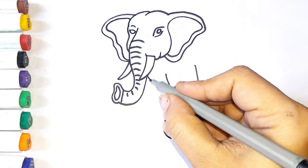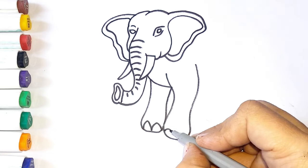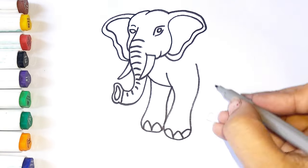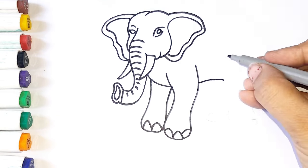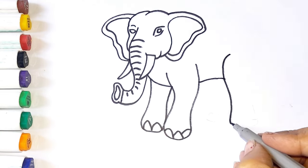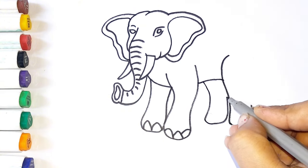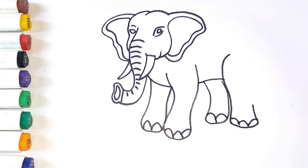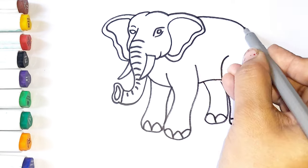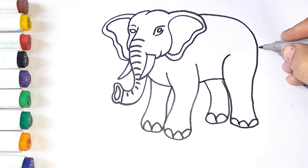The dog takes the cat, the cat takes the mouse. Hi ho the dairy oh, the cat takes the mouse.